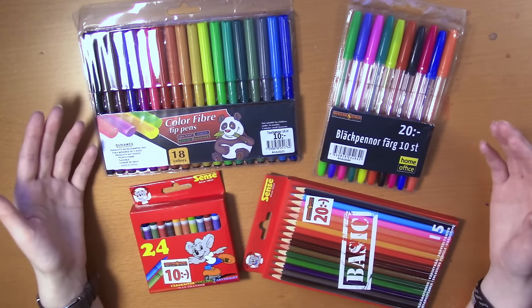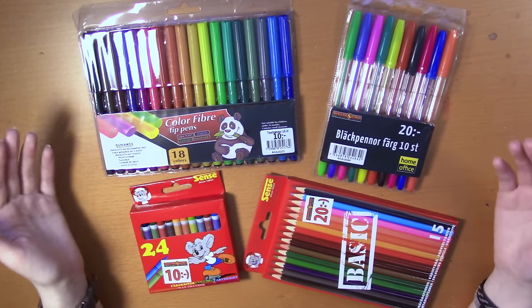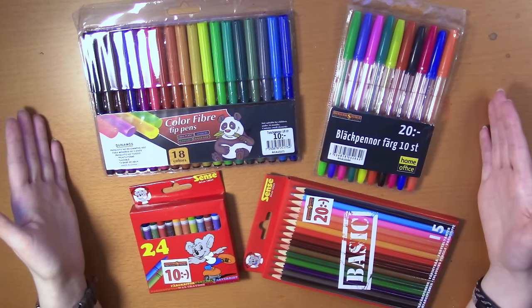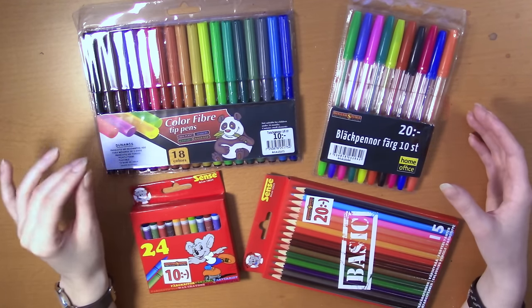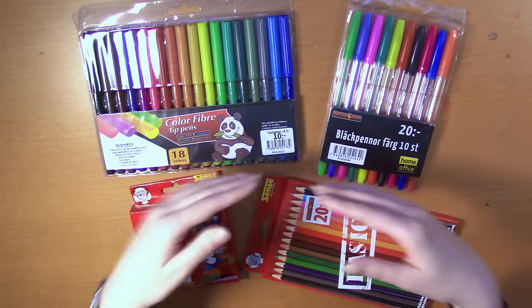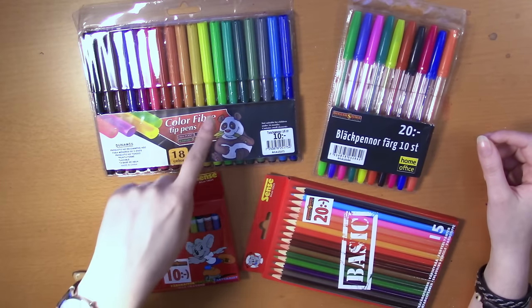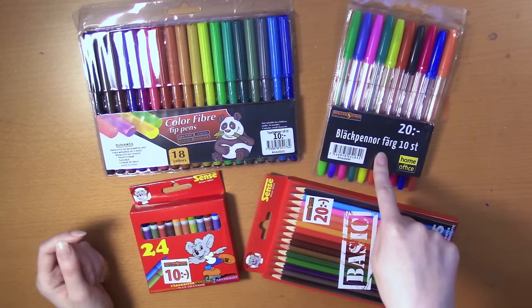That has been really hard to find, but then a dollar store just popped up from nowhere pretty close to where I live. It was in September though, and I hadn't really had a chance to get there until last week. But there I finally found and picked up some really cheap supplies.